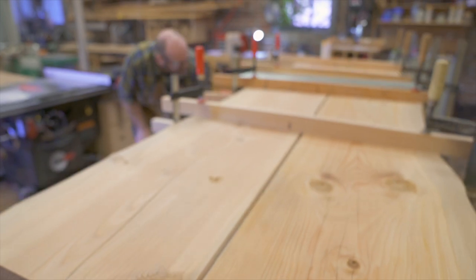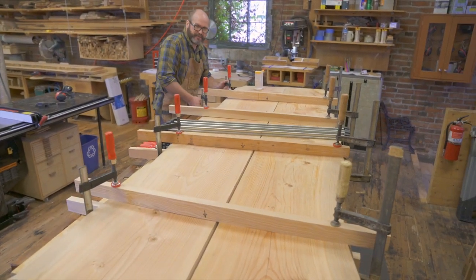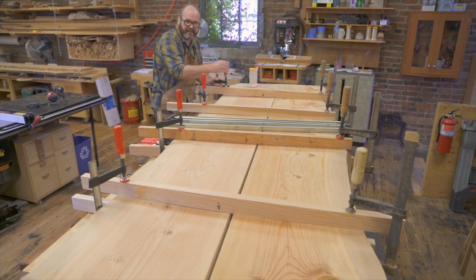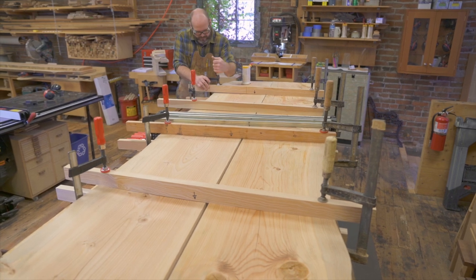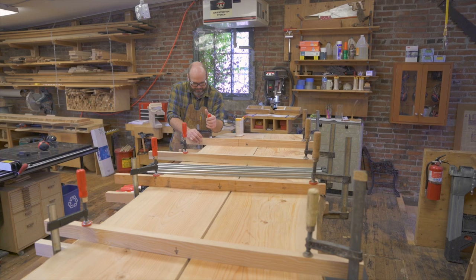This wood has probably never even seen a kiln — it's just air dried, and it moves more, it warps more, it's got more parasites in it. Wood like this is more of a headache to work with, but it can also have a lot of character. It can be beautiful.